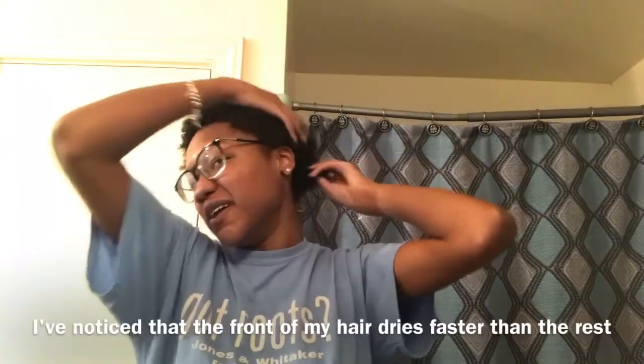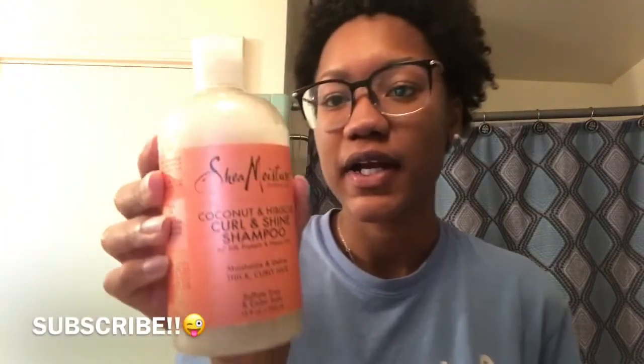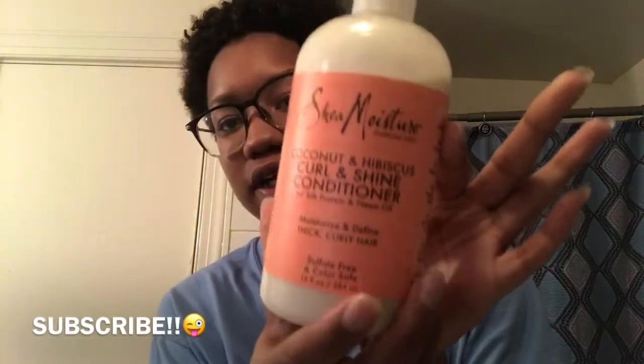So my hair is like 70% dry, but what I'm about to do is put some coconut oil all through my head. Let me show you all the products — this is the shampoo that I used and this is the conditioner that I used.